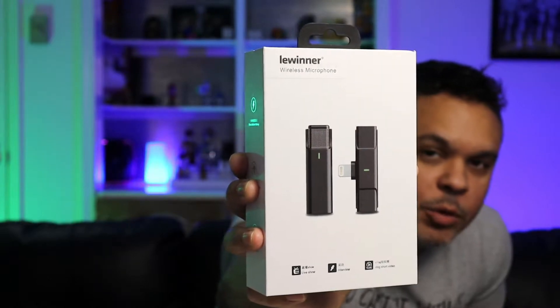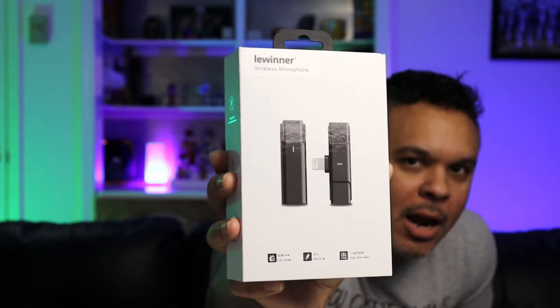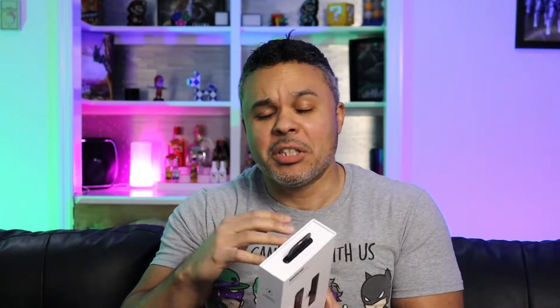This looks kind of cool. I have not looked into this device at all, so this is gonna be a surprise for both you and I — a full unboxing. I know nothing about what comes in the box or how to set it up, so we're gonna do it together, techies and gamers. Let's go!